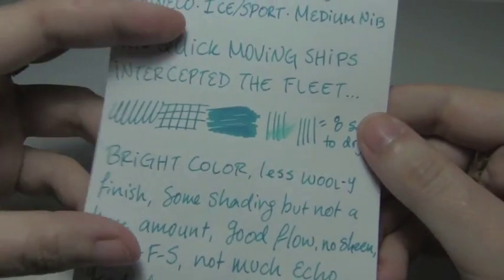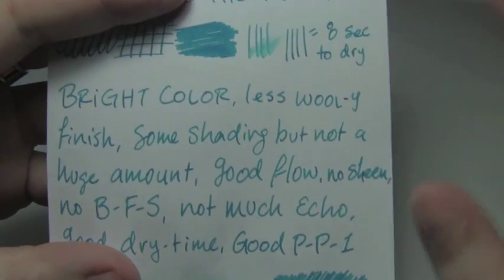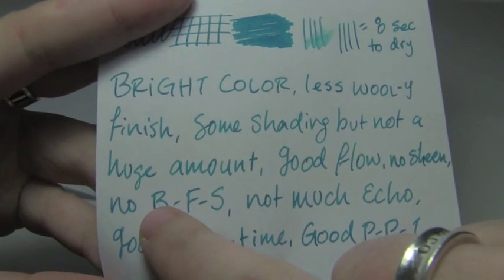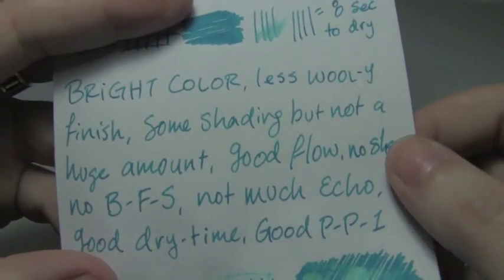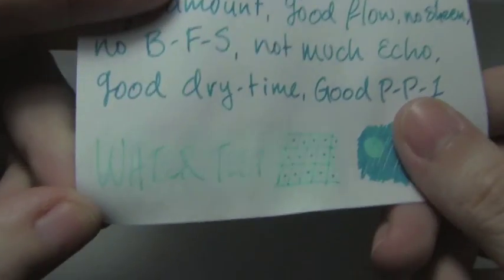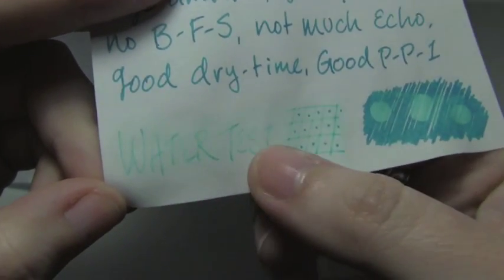Moving on — here's Rhodia 80 grams per square meter. Eight seconds to dry. I felt like the shading was just a bit better here, like you see in the T, or the bottom of the B there versus the S. Good flow, no sheen, not much echo again. Water test is still kind of eh — it's kind of there, but not super there. Not too bad.